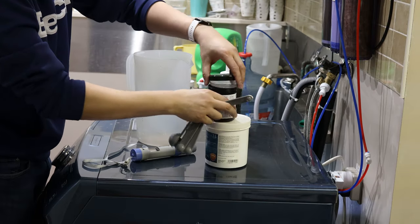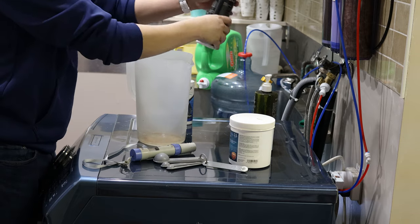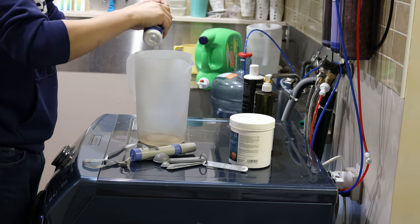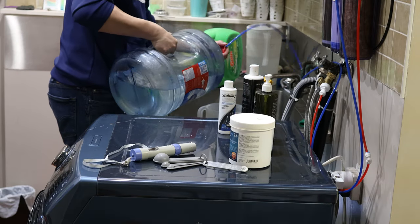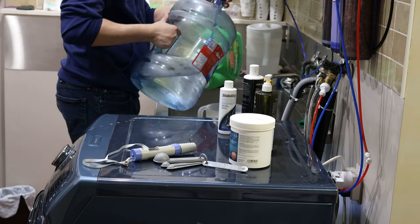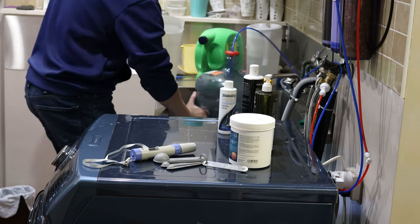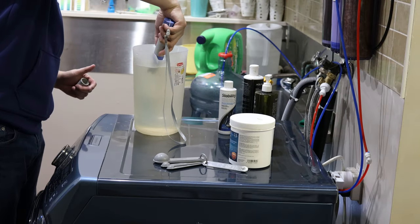Once the salts are in, I'll put about two squirts of dark extract and about one capful of some nitrifying bacteria. I'll be adding some RODI water to the mix and then test it with a TDS meter. Usually I don't test anymore because I know it's about two squirts or one-eighth teaspoon of salt, so that gives me the right amount and we're good to go.